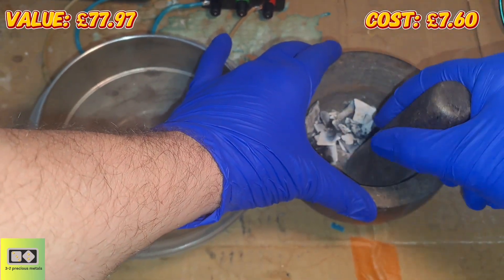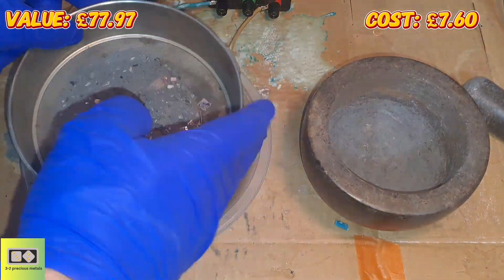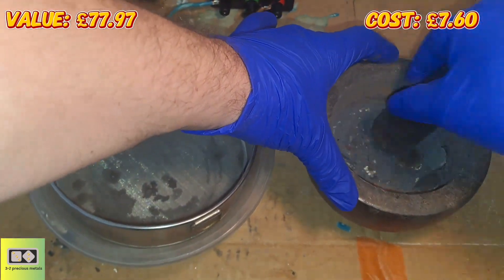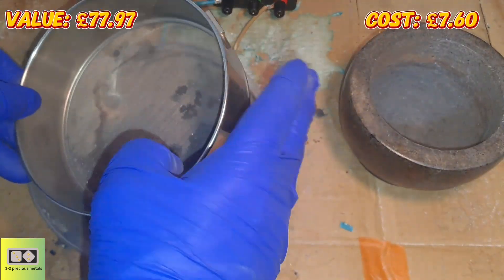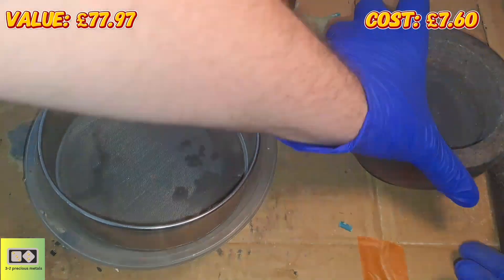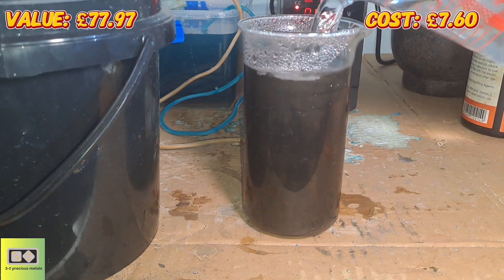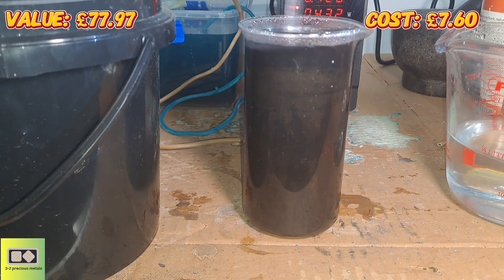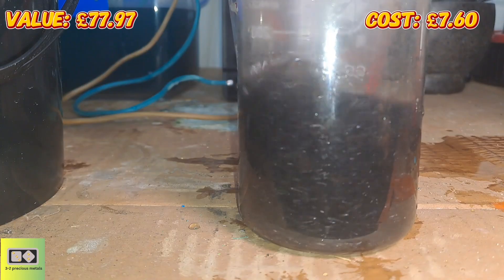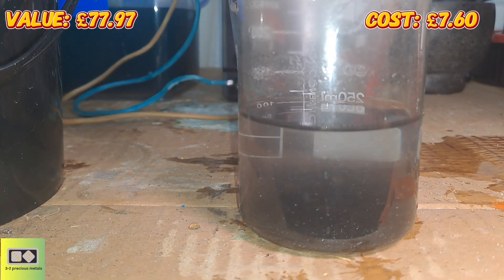I'll speed through this — I'm just going to pass it through the kitchen strainer and then the 70-mesh strainer, and then I'll get to washing it. You've probably seen this done a thousand times. Simply wash the material, give it a spin round with a stick, pour out the loose material floating in the water, and do this repeatedly until the ash settles within 10 seconds with clear water on top — that should be all your gold-containing heavy material.